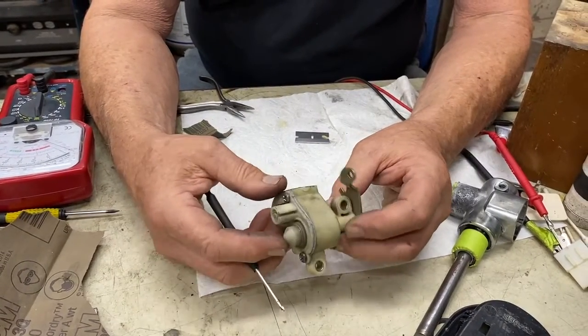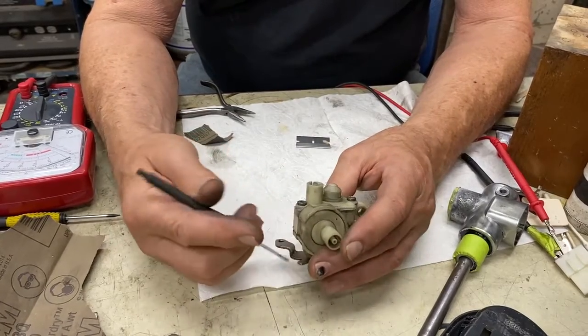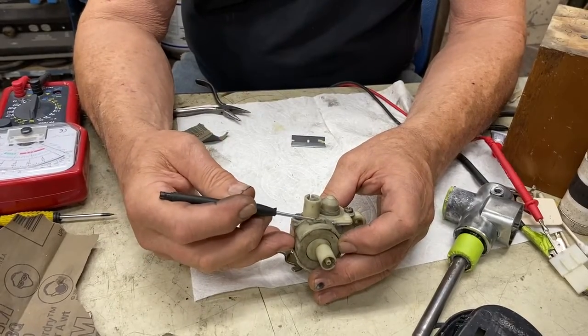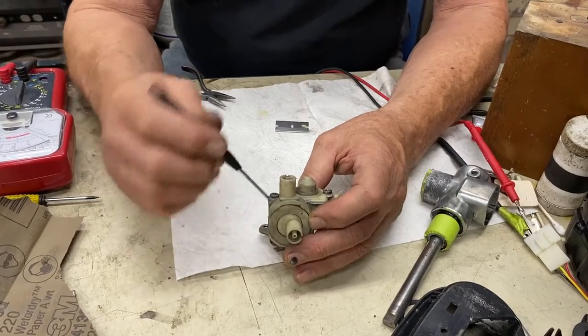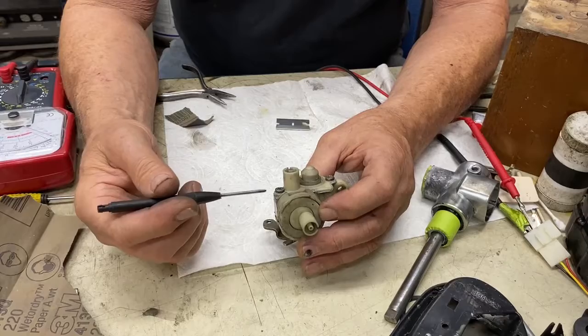I can't imagine that any of these in the field right now are any good. The way this operates is: inside there's a lever that presses on a ball bearing that either restricts or allows full flow in a valve right here. This thing was leaking vacuum from every orifice.